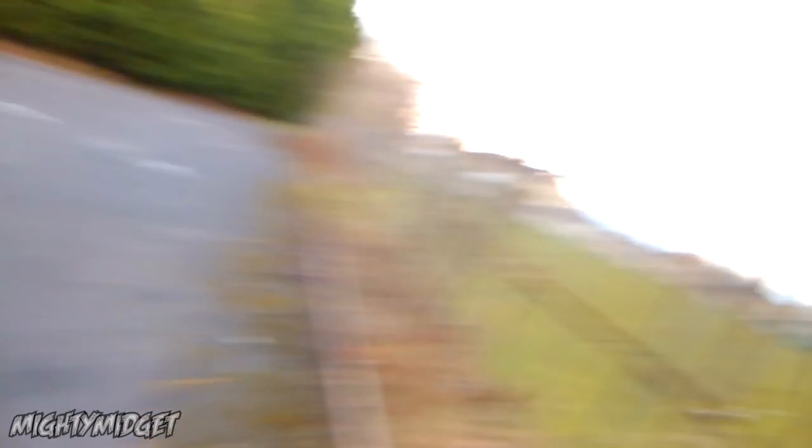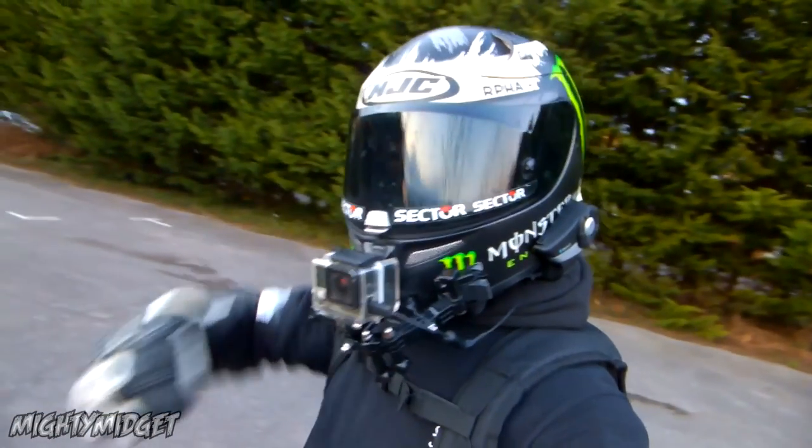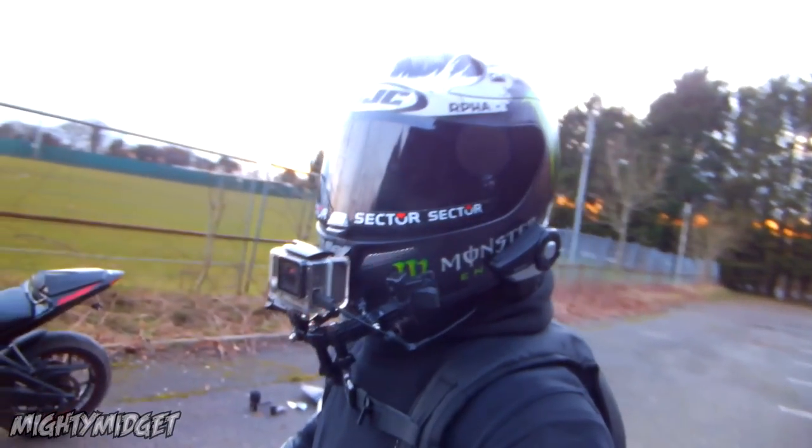All the mods will be linked down in the description. I think it's over 40 mods on this bike. If you want to go check them out they'll all be down in the description, and if you go to the playlist you'll be able to link on some of them and buy them for yourself.